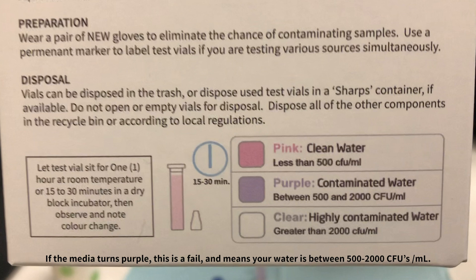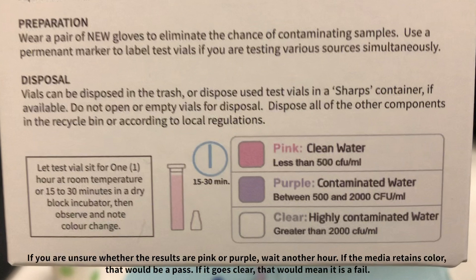If the media turns purple, this is a fail and means your water is between 500 to 2000 CFUs per milliliter. If the media goes clear, this is also a fail and means your water is over 2000 CFUs per milliliter. When observing the results, be sure to use a white background.